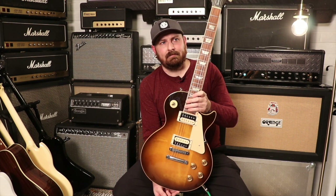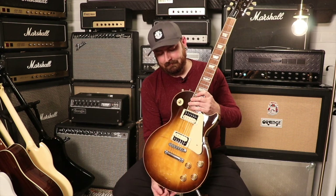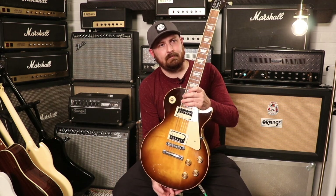The weight on this guitar is 10 pounds 2 ounces. It's got a slim taper neck. The nut width on this is 1.71 inches. The depth at the first fret is 0.82 inches and the depth at the 12th fret is 0.97 inches — it kind of seems like a '50s neck a bit.